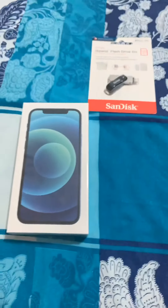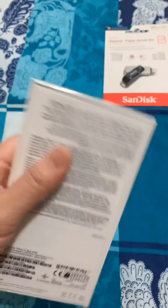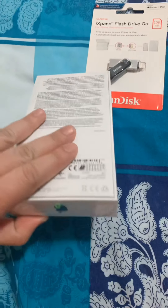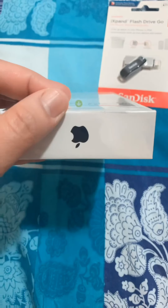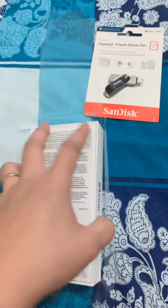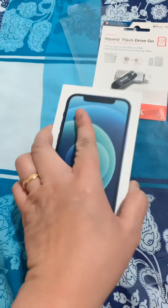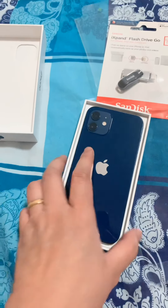Tara, check natin ano yung mga bago sa iPhone 12. Pag-open, buksan nyo. Wow! Ganda, gorgeous na gorgeous blue.